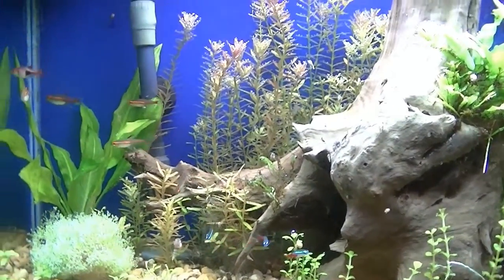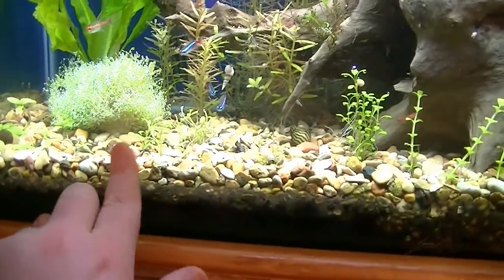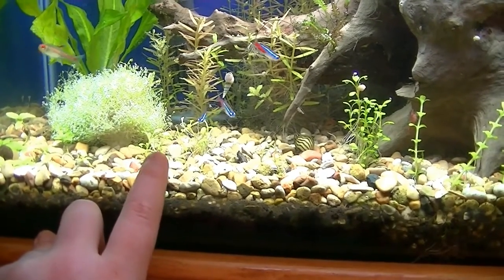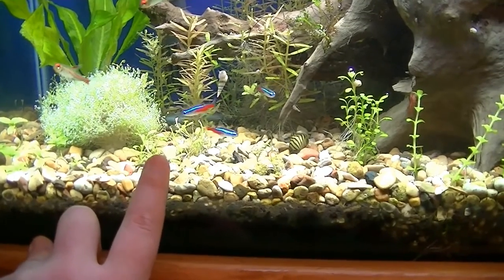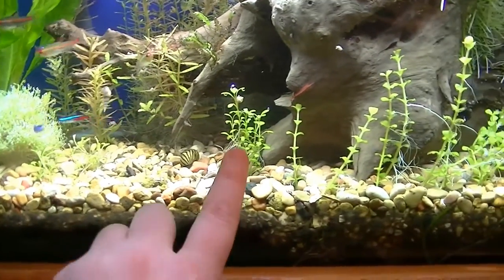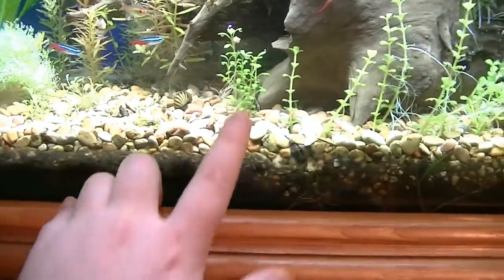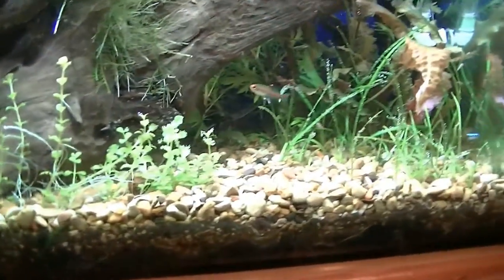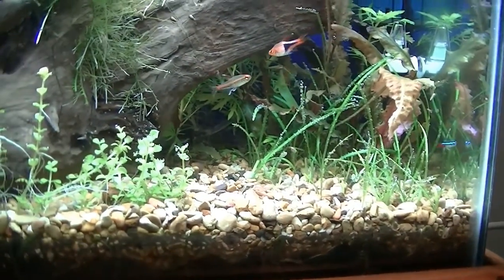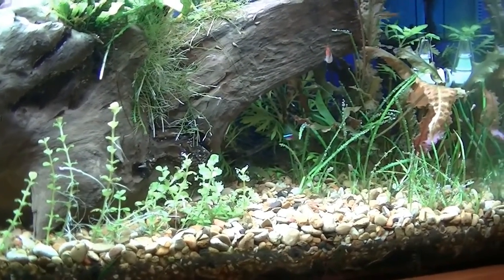Trimmed some of the front rotella indica, trimmed a few in the back as well. I also trimmed this piece — thought it might inhibit some horizontal growth. I left this big piece just in case it died or whatever, so I've still got some in here. Over here I tried to pull up a bunch of the Dwarf's Edge — not really liking it in here, so I might just get away from it.